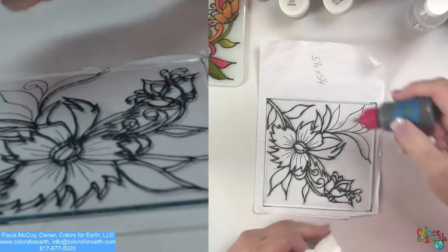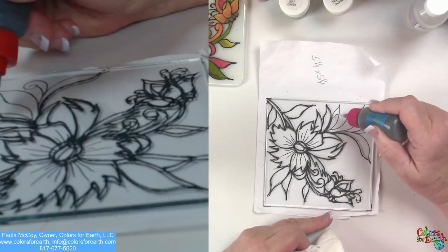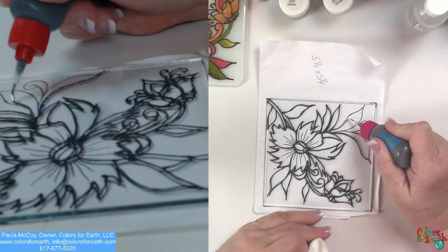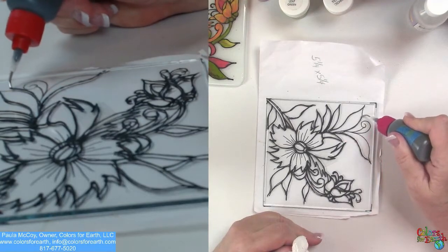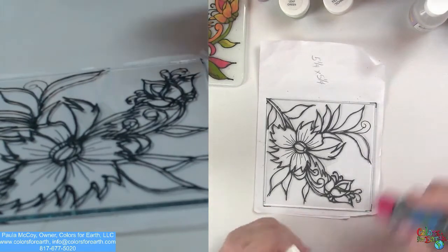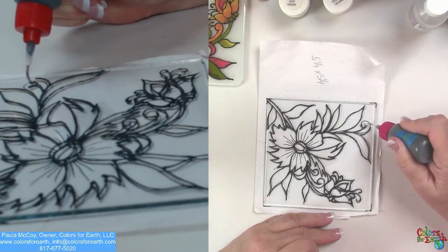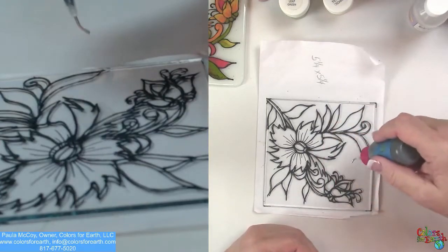So I have just a few lines to add here. One of the other things you want to make sure you're doing is you stay in contact with the glass and that all of your lines are touching. In other words, you're building a dam to put your color inside of. So you don't want any gaps in that dam or you're going to have a leak. Do make sure that all of those are touching.